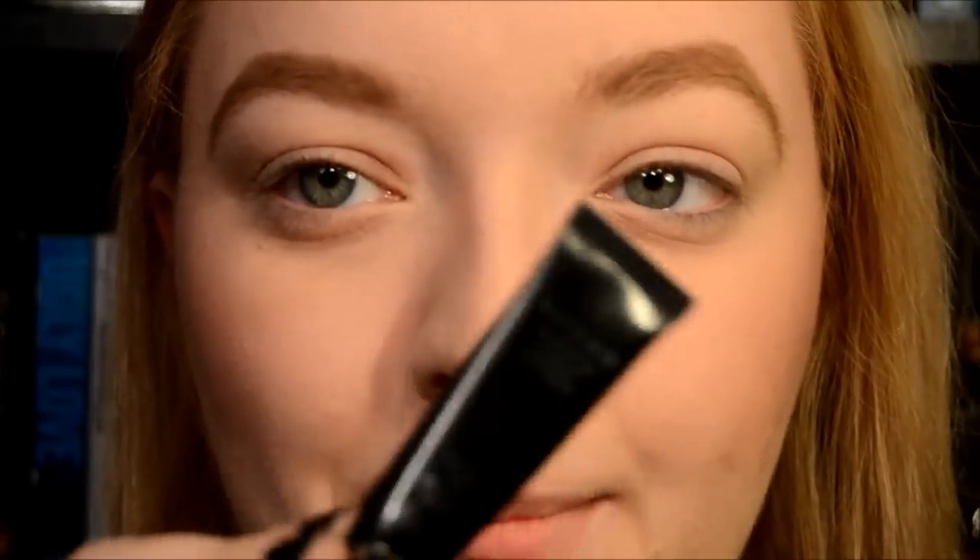Now I'm going to use the Lorac Behind the Scenes Eye Primer. I just got this with my Lorac Pro Palette — the first one, not two. I'm just going to put this on both eyes and blend it out. Then I'm going to go in with the NYX Jumbo Pencil in Black Bean.